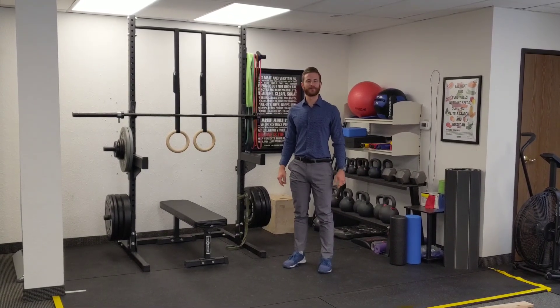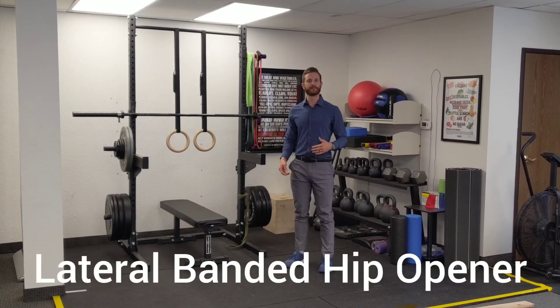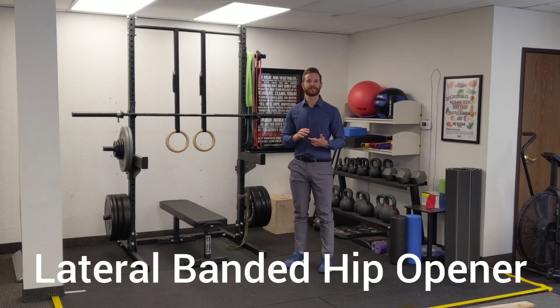Hi, this is Dr. Drew Kupfer with Invictus Chiropractic in Santana, Colorado. Today we're going to share with you a good stretch for opening the hips up prior to any squatting movements or any deadlifting movements.